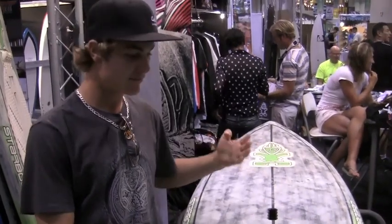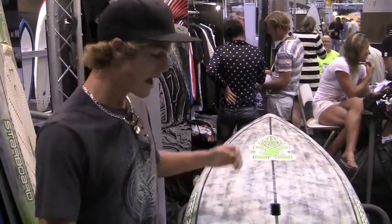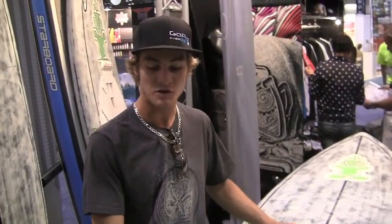It rips. I'm doing stuff that I could barely even do on my shortboard lately — full air reverses, wraparound turns. This board is fun for all-around surfing.